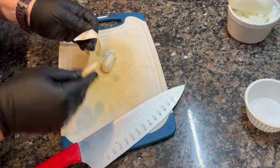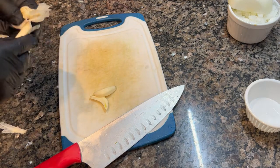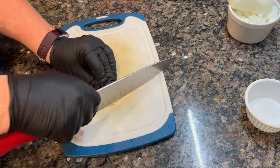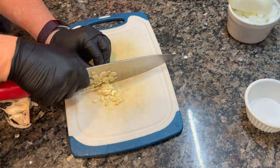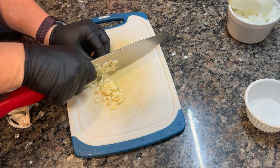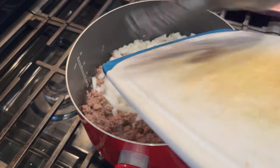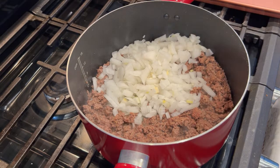I diced up one large onion and two cloves of garlic. I like texture, so I have a pretty rustic, chunky chili. If you prefer it smoother, do a fine dice, or you could grate your onion on the large side of a box grater and use a microplane for your garlic to remove all the chunkiness. Cook to the way you and your family like it — this is just a guideline. Back at the stovetop, I added the onion in with the ground beef, leaving a little fat in the pan, and seasoned with a good handful of kosher salt and fresh cracked black pepper.